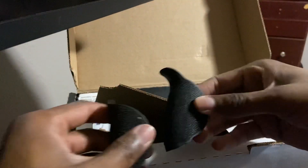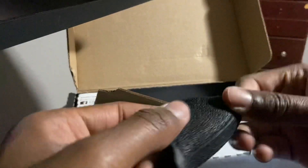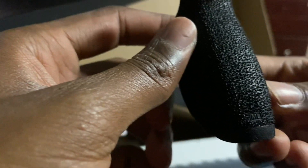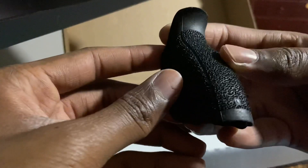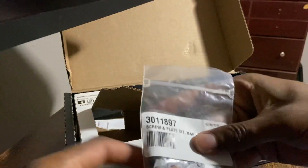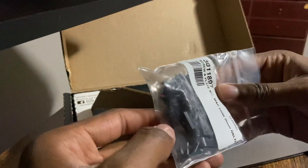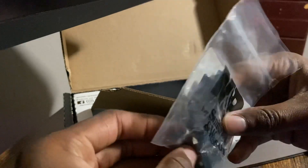It also comes with extra palm swells, or back straps. This one is the small, that's the medium-large one, and this is the large. I think the medium is already on the pistol. These are your plates for your optics — I will be putting an optic on this eventually. And there are some screws included; they're plastic but should get the job done.